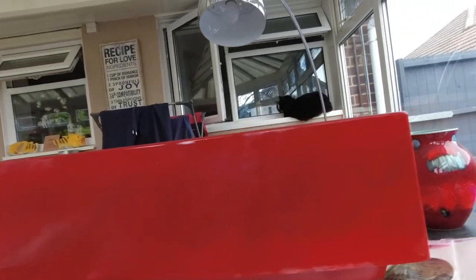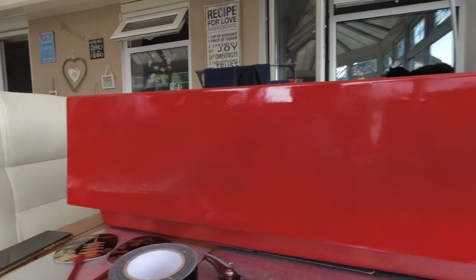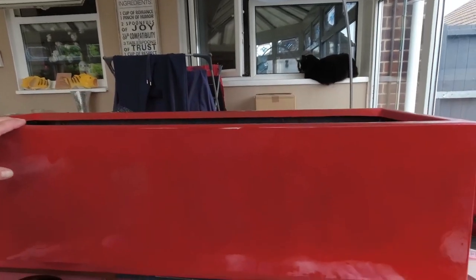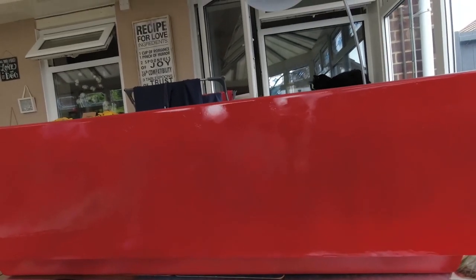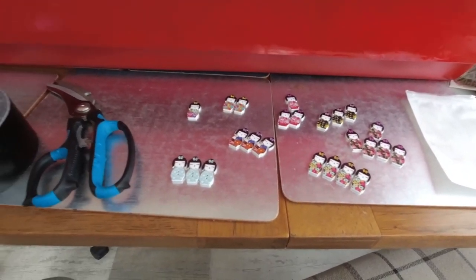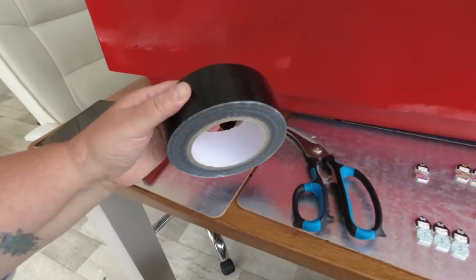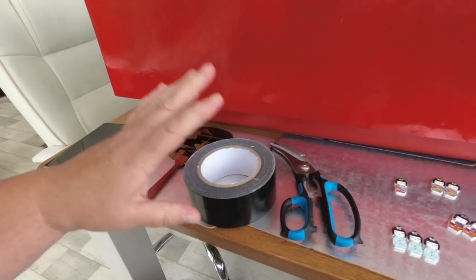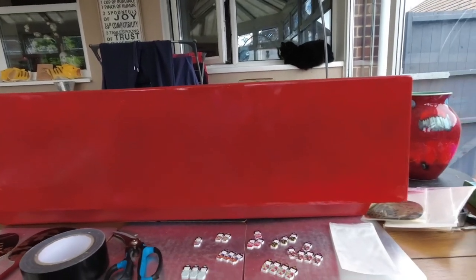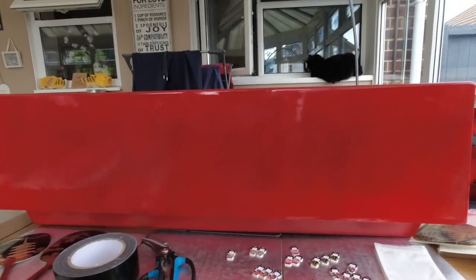It's all painted on the sides and just on the top as well. I bought a few Japanese things and some black duct tape as well. I'm going to try to put something a bit arty and then put it at the back of the pond.